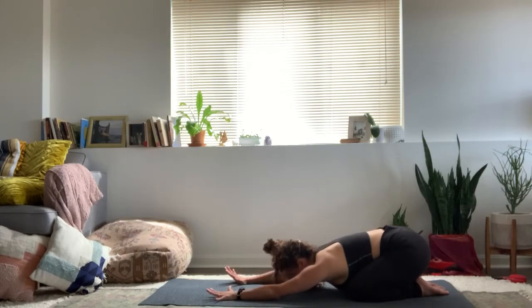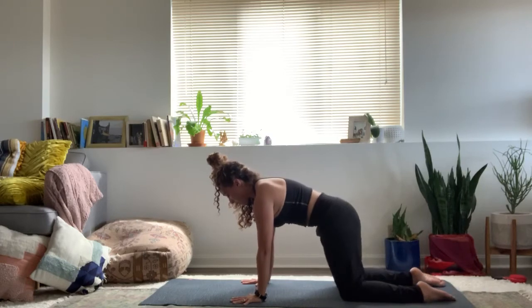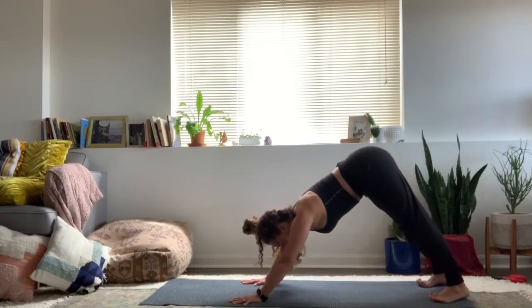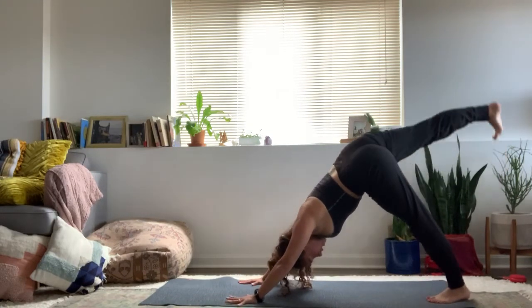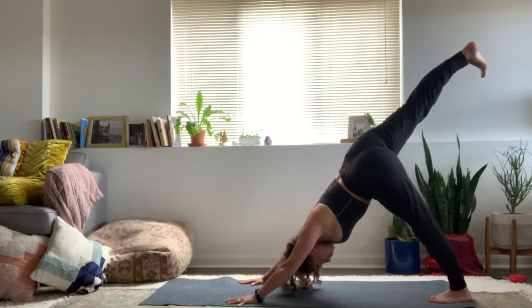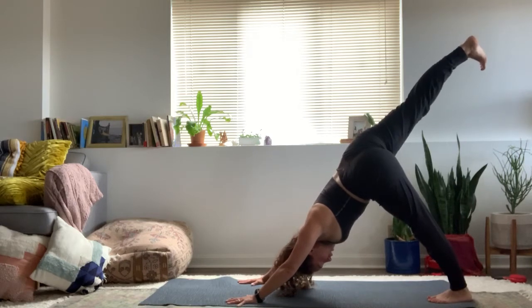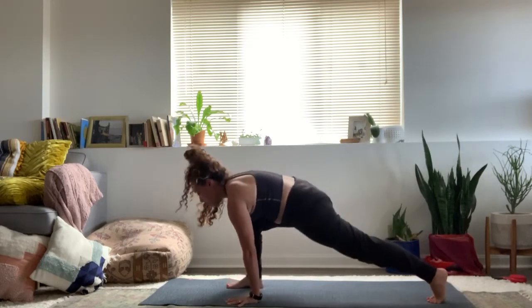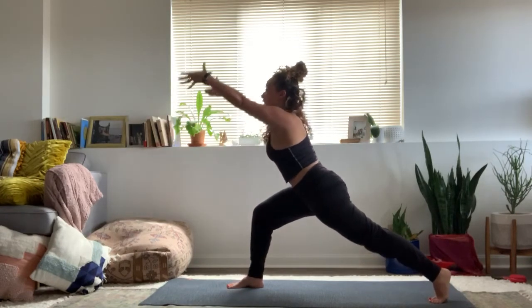On your next inhale breath, press through the palms and slowly come back up to all fours. Curl your toes, downward facing dog. From your down dog, inhale, right leg up and back. Keep the hips level, reach through the heels, let the head hang. Tummy muscles hug in. On your next exhale breath, step your foot all the way through, keep your back heel lifted nice and high. Rise up to high lunge.